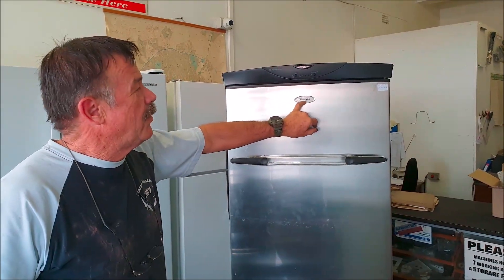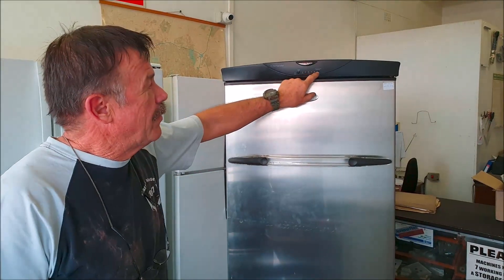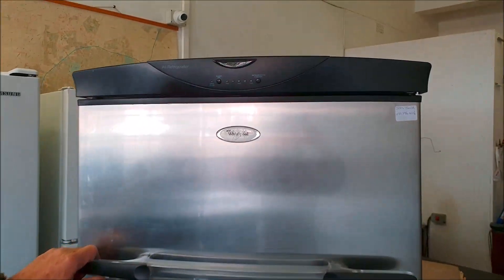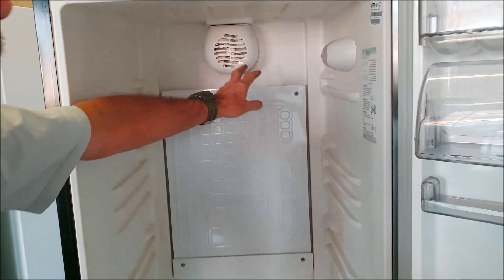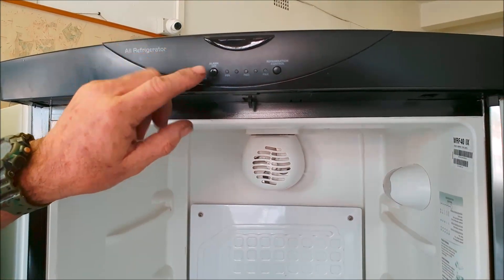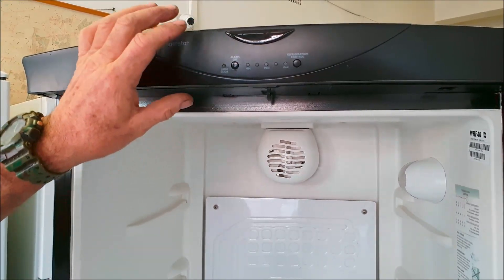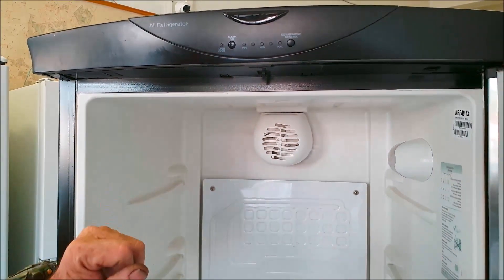This fridge has a label that says Whirlpool. It's very popular in South Africa and it's got a little PC board. You can adjust the temperature by pushing buttons. We get a lot of these PC boards that fail and they are available but very expensive, so I'll show you how I repair these fridges without using the PC boards.